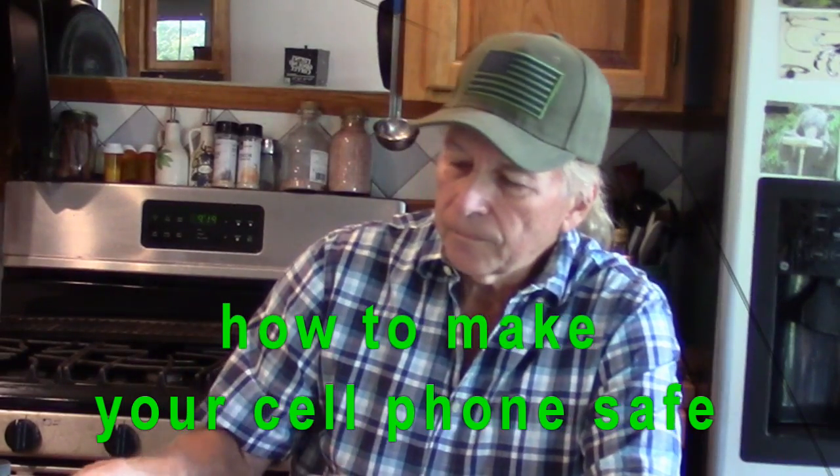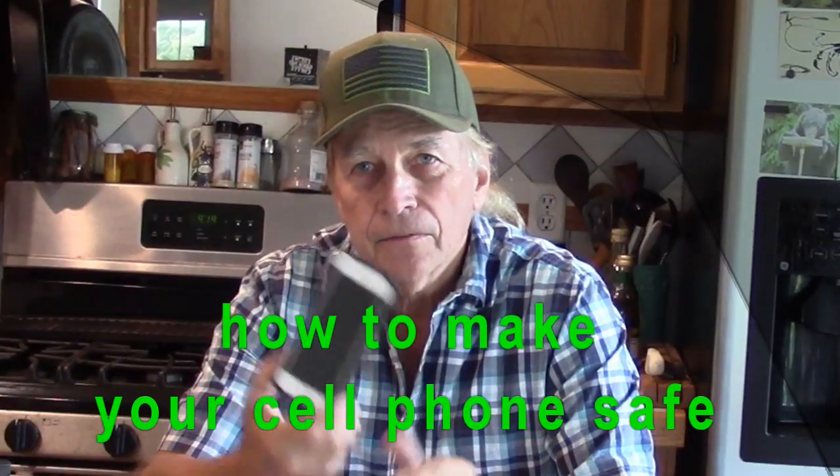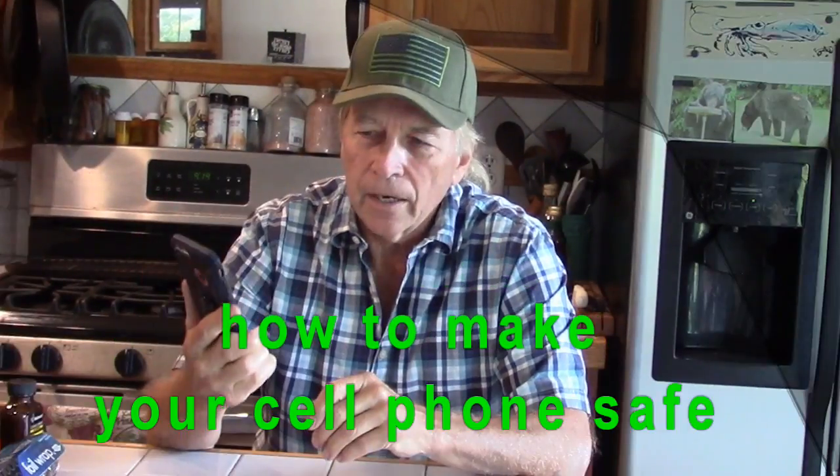Hello my friends. I'm going to share with you a little safety for your cell phones. What I want to do is share how to block EMF radiation from the phone. Electromagnetic radiation is similar to your microwave. The microwave typically has about a thousand watts of energy. The cell phone has the same radiation but very low wattage.